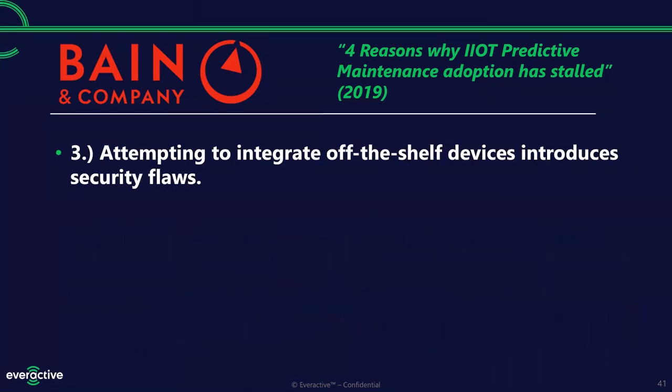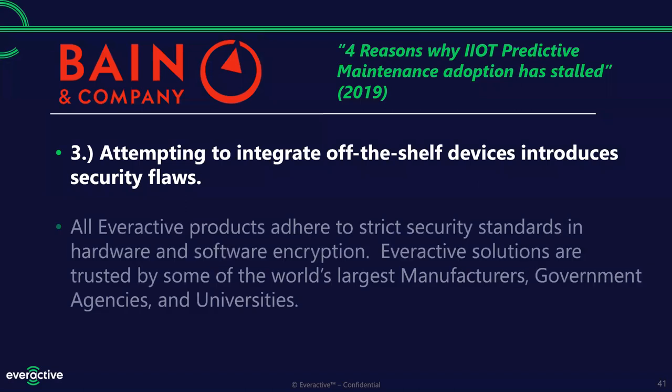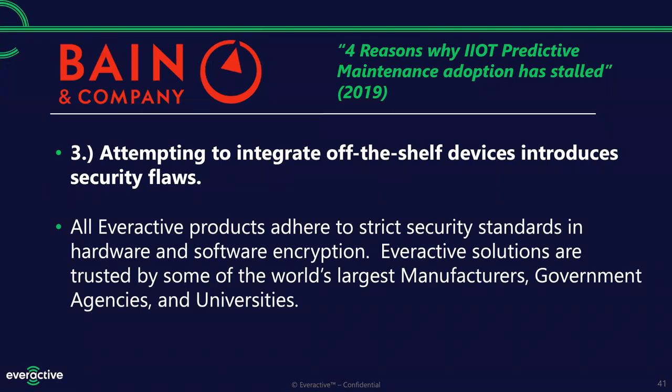That third objection — integrating off-the-shelf devices introduces security flaws — is true. Our Everactive products adhere to really strict security standards for both hardware and software encryption. Our solutions are already trusted by manufacturers, government agencies in the US, and big universities. We've passed very stringent security audits. In fact, we have self-imposed SOC 2 auditing, meaning we are perpetually being audited to make sure we're sanitary in our data handling and not introducing security issues. That SOC 2 standard is the same standard the government uses for their NIST standards — the standard for data security in private industry.